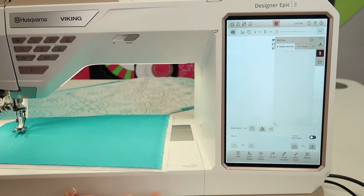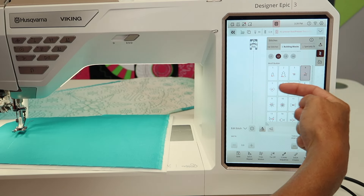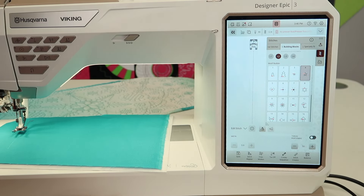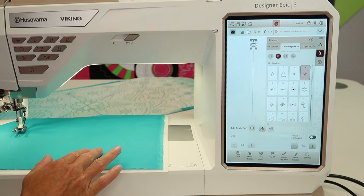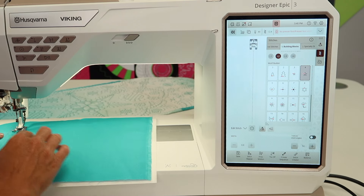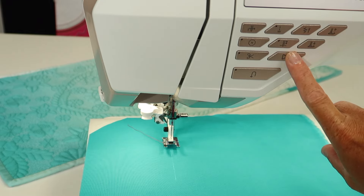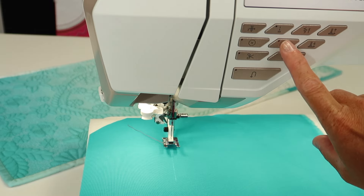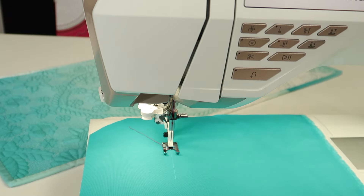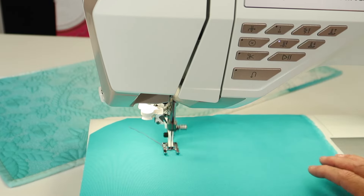The first thing we need to understand is that the star is going to start stitching in this direction — it looks like it starts in the middle of that top part. A practice run would be optimal just to get an idea of how big everything is. I'm a fan of using the start/stop button with this particular type of stitch, and also setting the machine to stop with the needle in the down position. Lower your presser foot, touch the needle down button, and it's going to stitch in this direction.